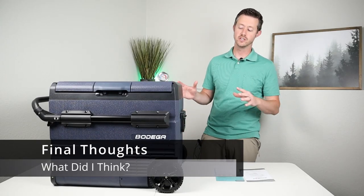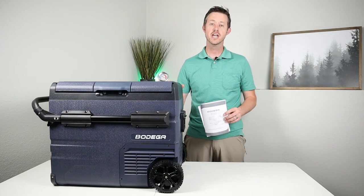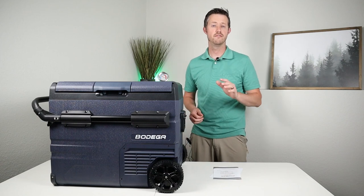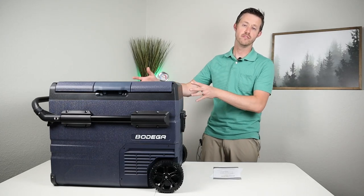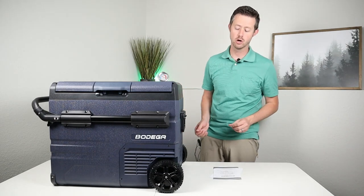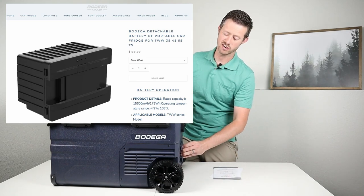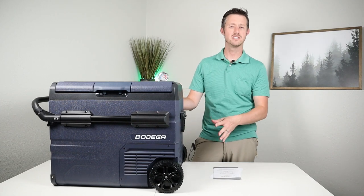For final thoughts: Bodega offers a one-year factory warranty, and if you register with the warranty card you get an additional year free — so effectively a two-year warranty. The price is $450, which is competitive for a smart fridge with dual zones at 45 liters. Note that this model still has a legacy battery compartment that used to house a 175 watt-hour add-on battery, adding some cost to the unit.